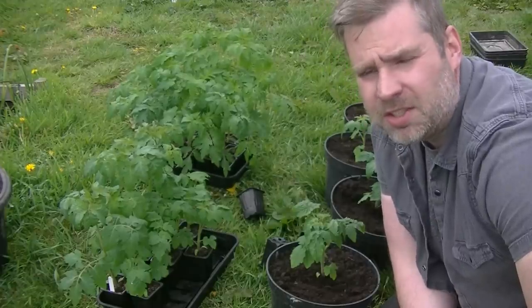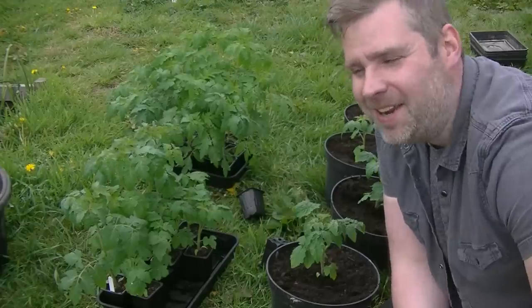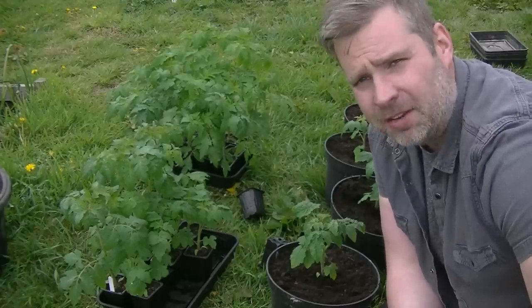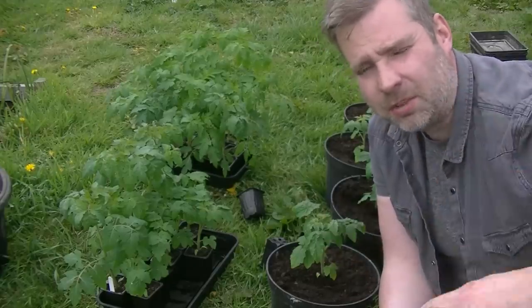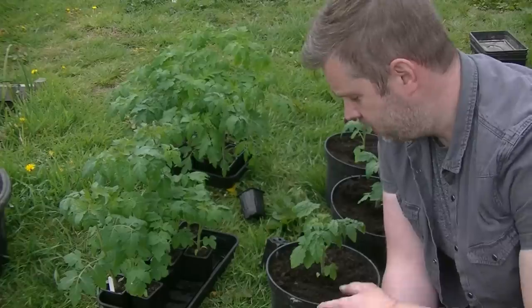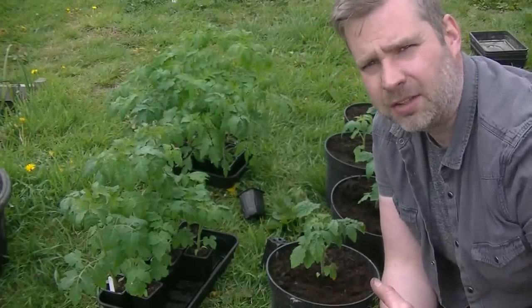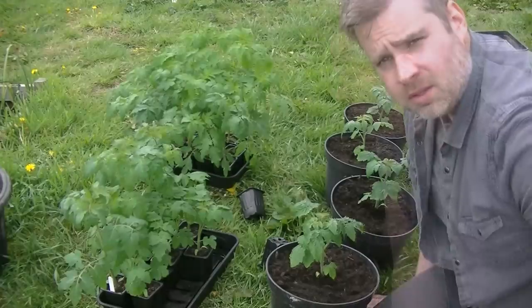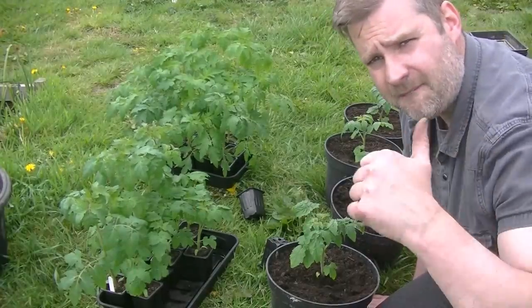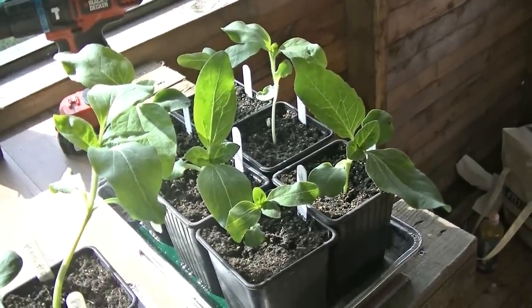Now this tomato, the mini bell, is what's known as a determinate plant. You've got two main types of tomato: indeterminate, which are the long tall ones that will keep growing and where you have to pluck out all the suckers and stake them up; or you've got a determinate or bush type like this one, where you don't have to do any pruning as it's growing. It will just create a nice small bush plant. So yeah, they're going to go in the greenhouse now and hopefully give us some lovely tomatoes.